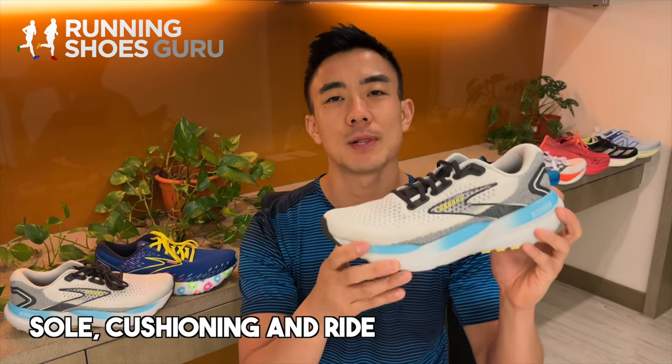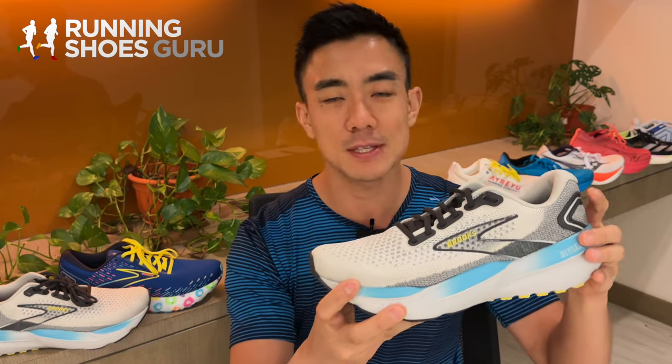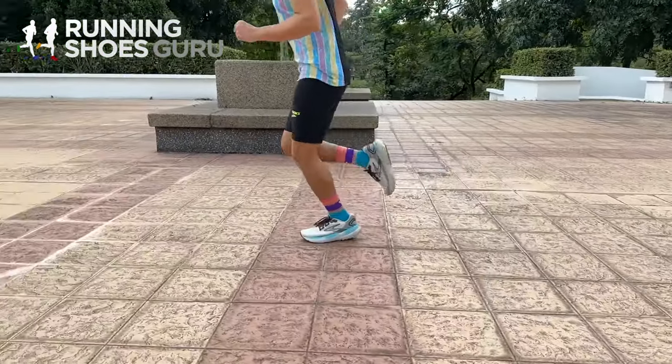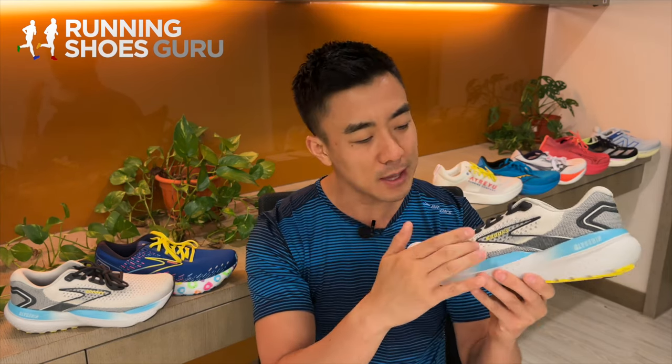There are two noticeable updates to the midsole of the Glycerin 21. The first is two millimeters of extra foam in the heel and forefoot, providing more cushioning and a plusher ride. The second is lateral side rails on the midfoot and forefoot.